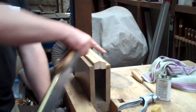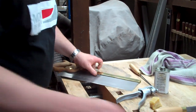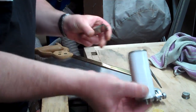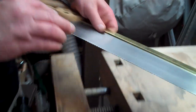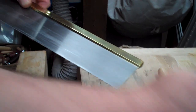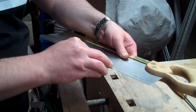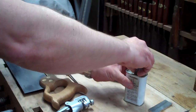Just take the saw out of the vice. These little diamond stones are absolutely perfect for this job — they just need a touch of lubrication. Then, very gently, just a couple of strokes down each side. That'll be just enough to knock off any high spots and make sure that the set is even from both sides.